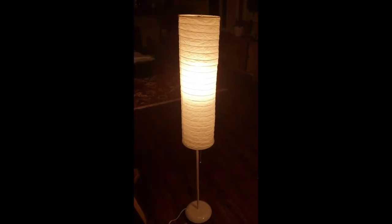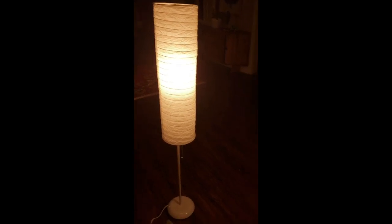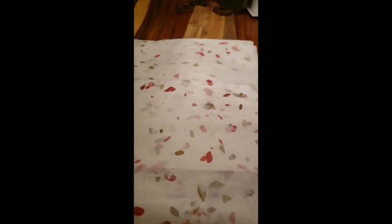Here's that lamp I showed you earlier, but this is what it looks like on. And here's the paper that I chose — I think it would look really nice in a room that has some splashes of red, some red accents. Sometimes when people are choosing paper for a lamp, I like to shine a flashlight behind the paper just to get an idea of what it'll look like on a lamp when it's on.